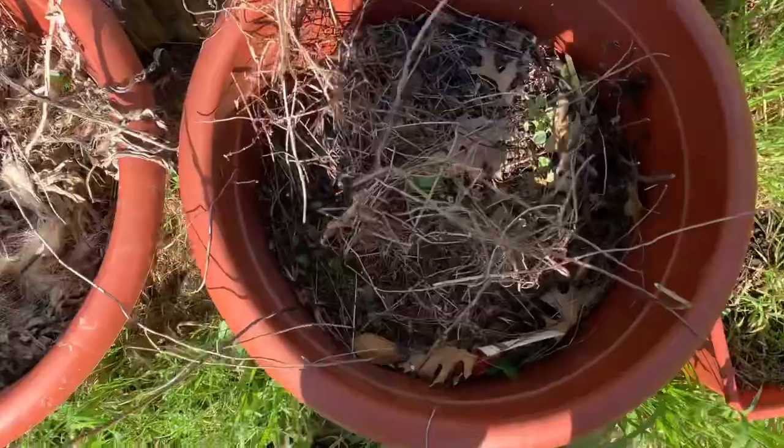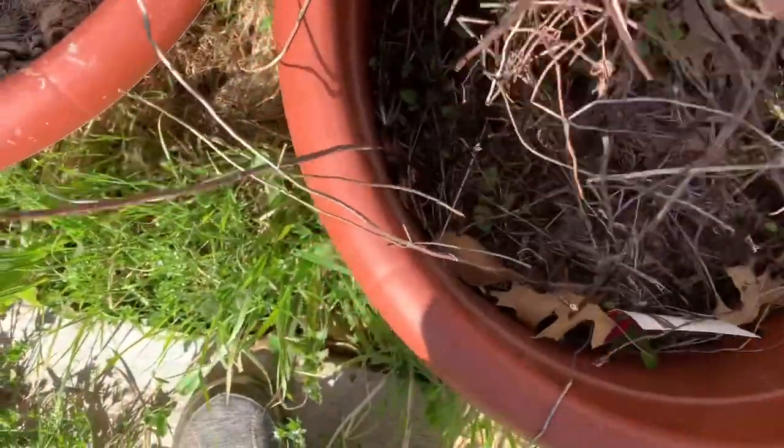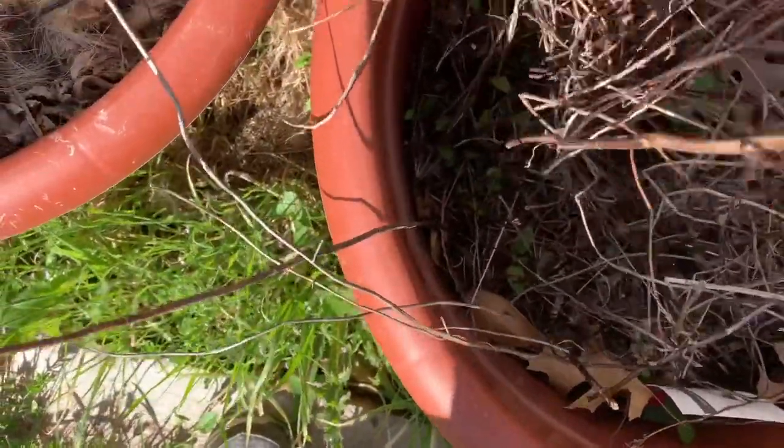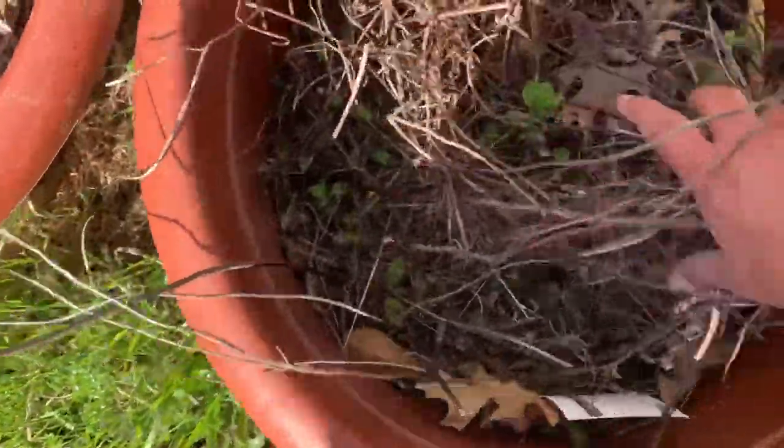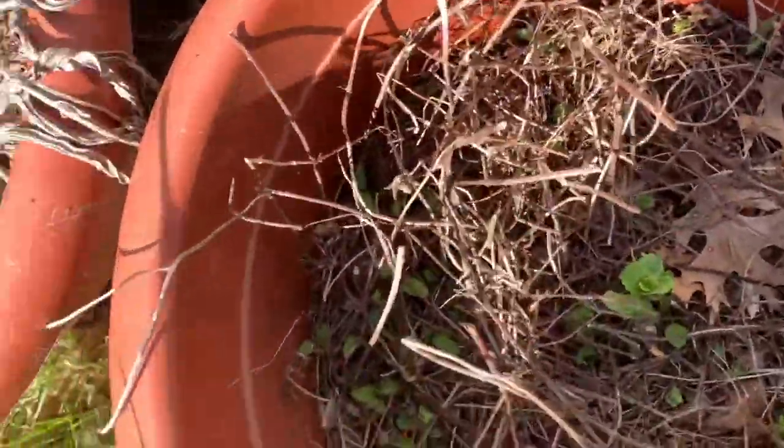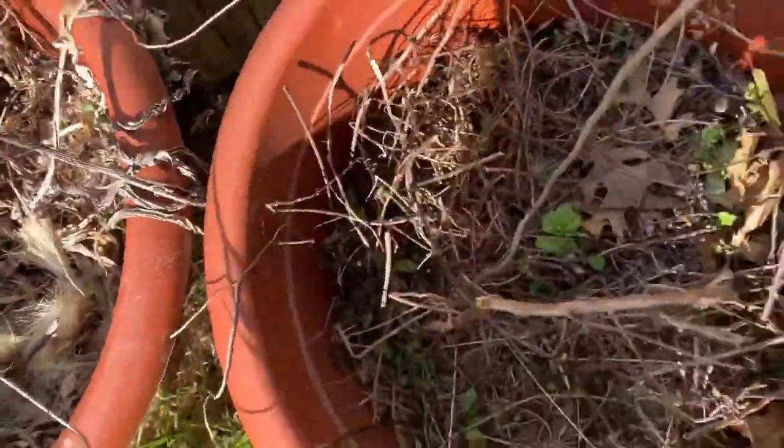We've got to come through here and cut some of these dead branches out, because this is the mint and I do want the mint to grow. I like mint - mint is yummy.